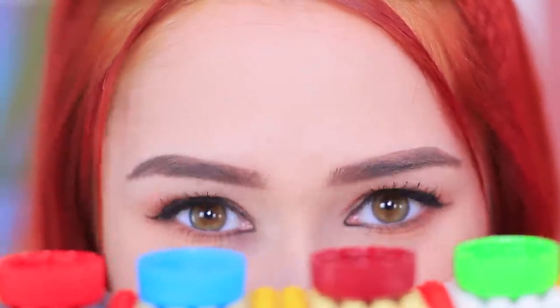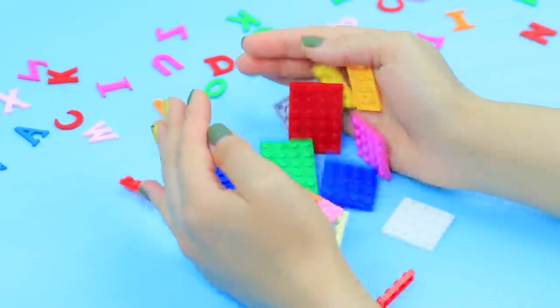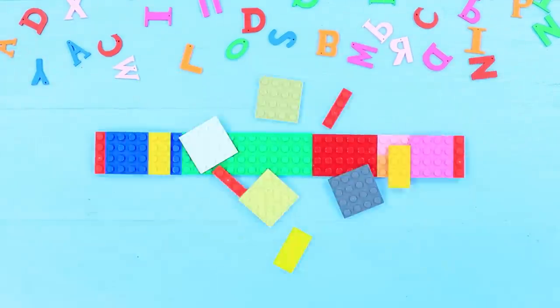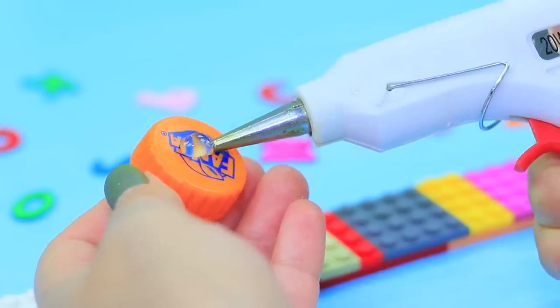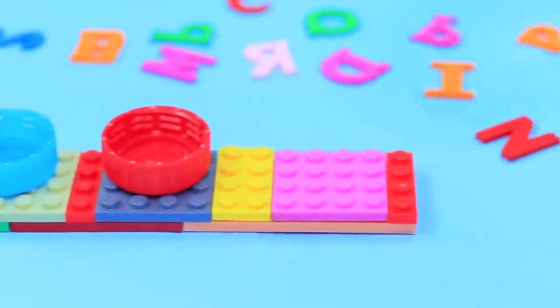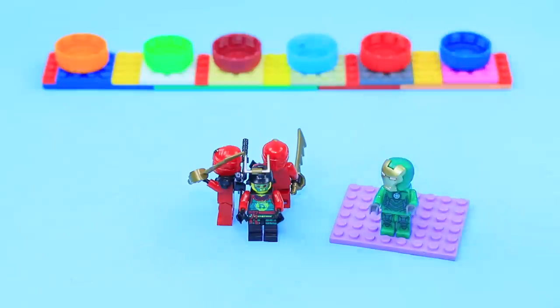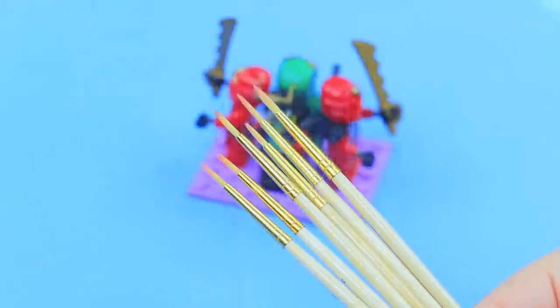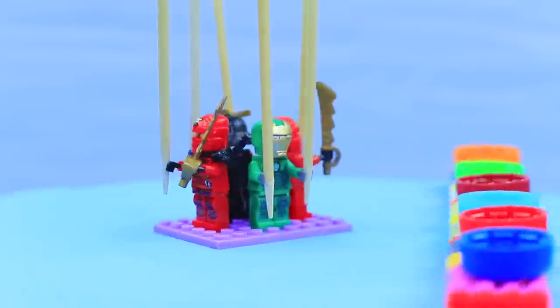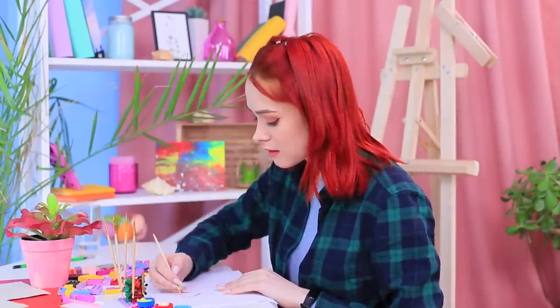Who said that Legos are just a toy? Redhead makes art tools out of them — a paint palette and a brush stand! Make a strip out of old Lego pieces, turn over plastic bottle caps and hot glue them to it, then put Lego minifigures on the base and stick brushes into their hands. Redhead fills her palette with paints — regular serious art tools are just not her cup of tea!